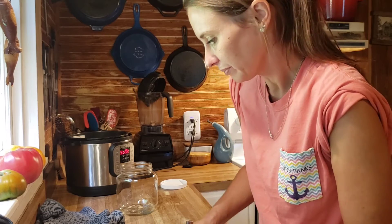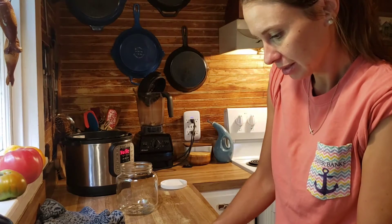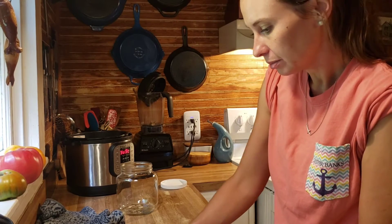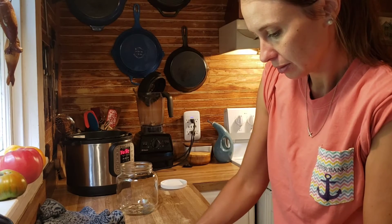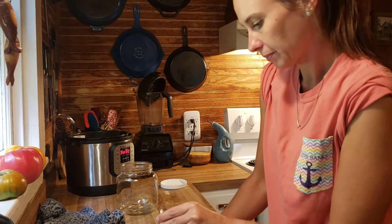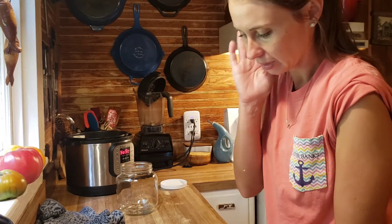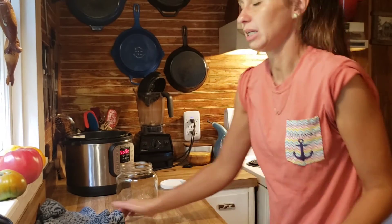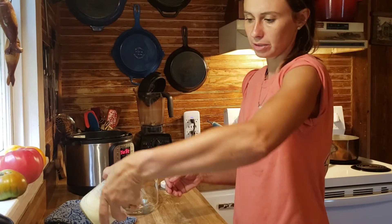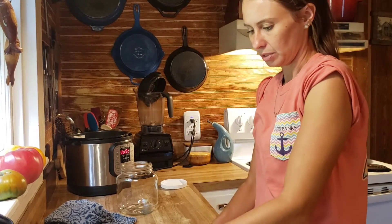I'm going down to 120 — sorry, I got distracted talking about cheese. Now we're down to 110. Perfect timing. I drained the water because I don't want it to get any cooler. I've got a container from my last batch of yogurt — half a cup — and I'll put that down in there.